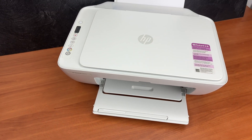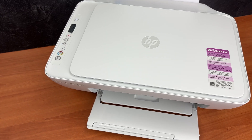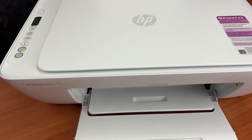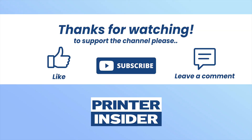Thanks for watching. If you found this video helpful, please take a moment and comment down below, subscribe, and like. If you want to get paper for your printer or ink cartridges compatible with this printer, I'll put links to Amazon in the description. See you in the next video.